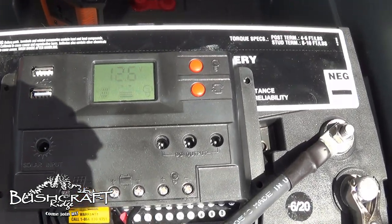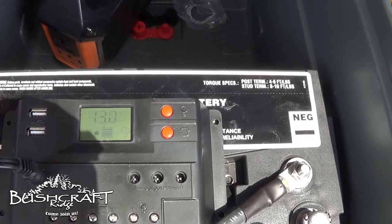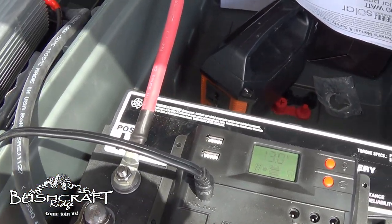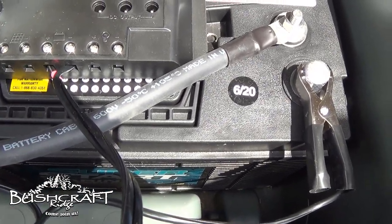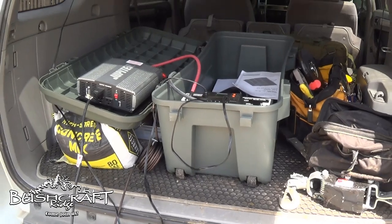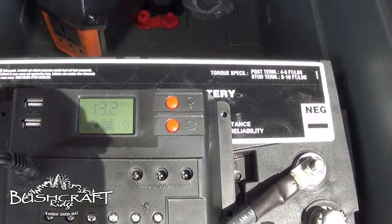I got the charge controller plugged back in. You can see the battery is at 12.6 volts. I'm going to go ahead and plug the solar panels back in and that's going to start charging the battery back up. These are some pretty big positive and negative leads — I would not try to run those straight from the battery. You can see my wiring there. I know it looks junky because we're in the back of the mobile power station, but we can cycle through charge, over power, float, all of that good stuff.